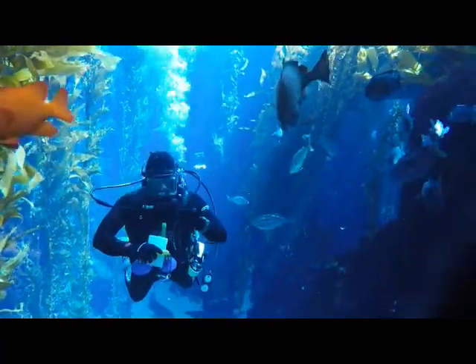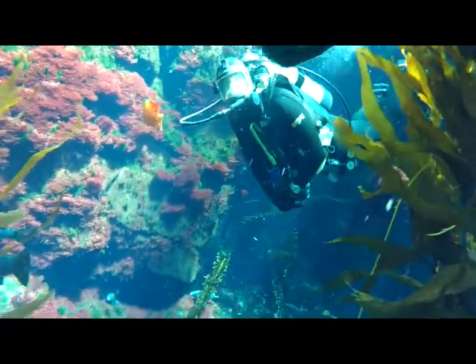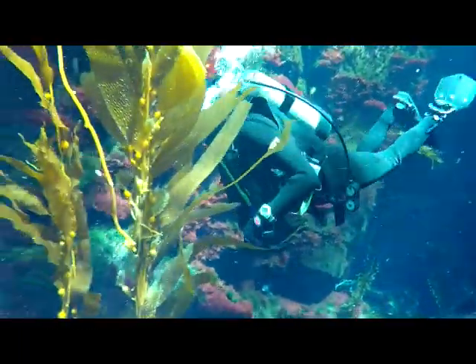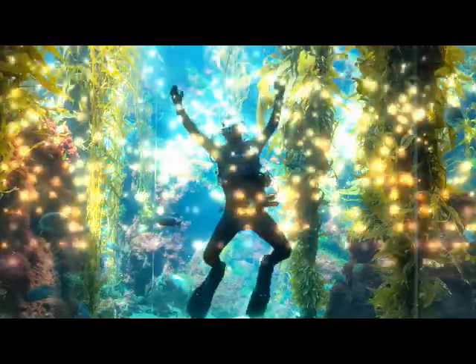All aquatic animals have unique adaptations to help them better survive in their underwater environment. If we want to visit them, we'll need some adaptations of our own. That's where scuba gear comes in — but how exactly does scuba gear allow us to go from here to here?